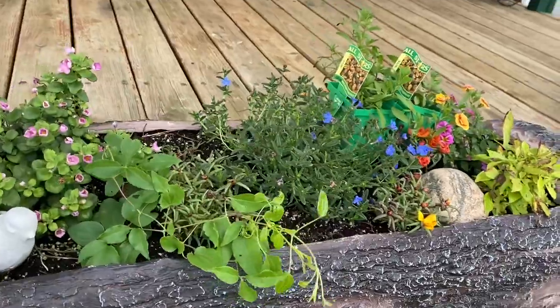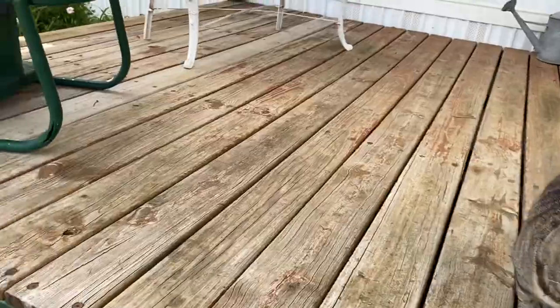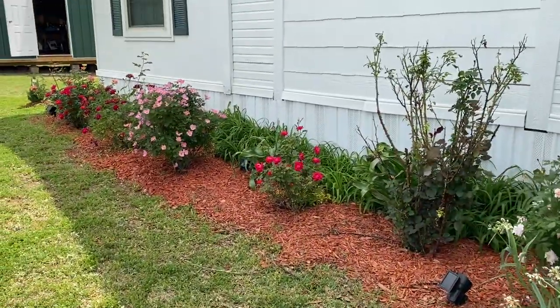There are a couple of things I need to plant there. Look at my roses over here — aren't they gorgeous?